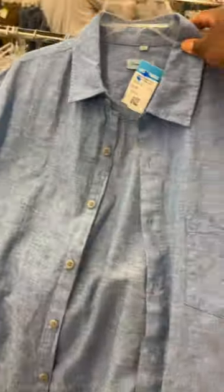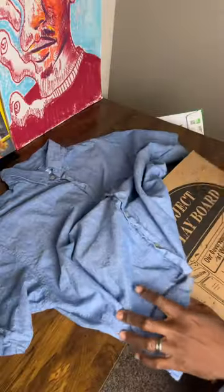Today I found this button up at the thrift store. It's denim colored, but it's not denim. This material was kind of thin, so I was real curious to see how it'll take the fabric paint.